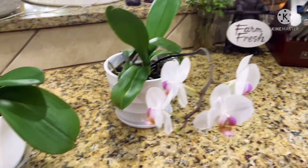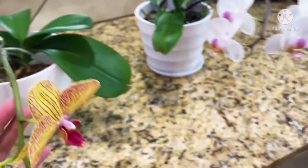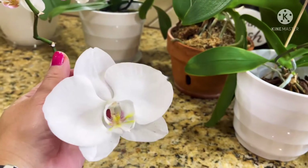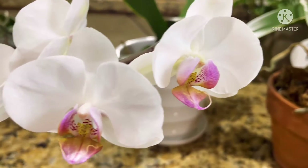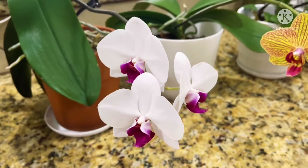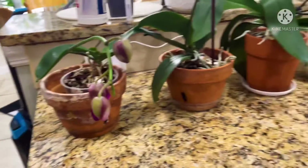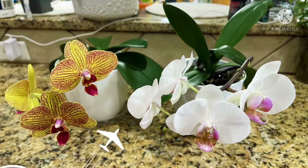Look at all my orchids — they're blooming even in winter time! So gorgeous, look at that color. I love them. They always give me flowers. I'm so in love with all my orchids. They're always flowering — at least one, two, three blooms, something. This one only has one, but it's so gorgeous. Beautiful mother nature, I love it.